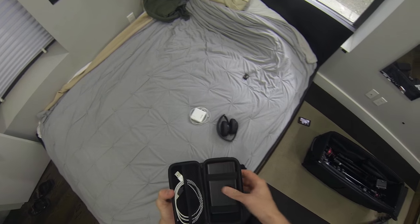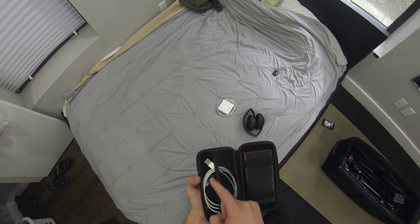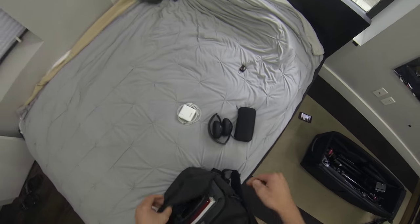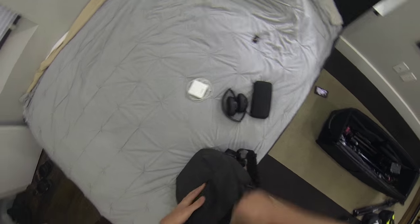Here I've got my portable power - I can charge my phone, charge things, and I can actually use this to power my Tascam. Kindle for reading, graph paper for writing. On to the camera stuff.